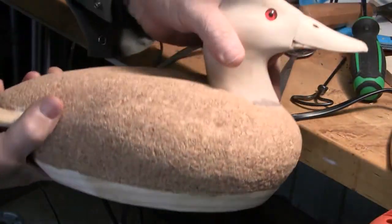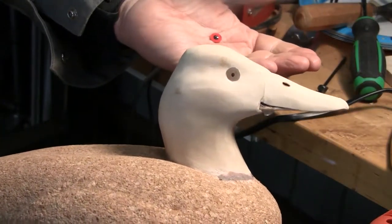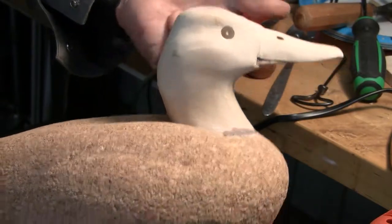We've got it to where it will just pop out when I turn it over like that. That means it's not too tight and should be fairly sufficient for setting in the epoxy.